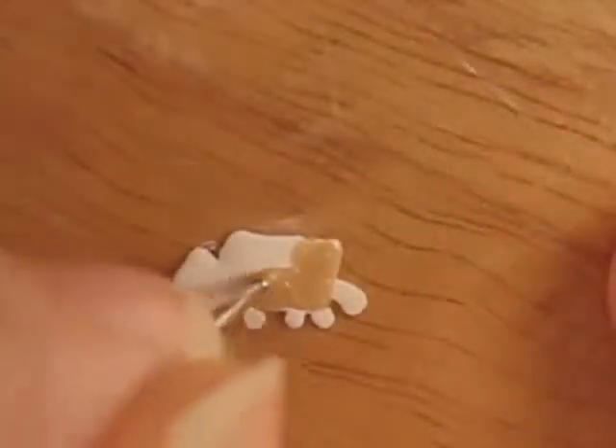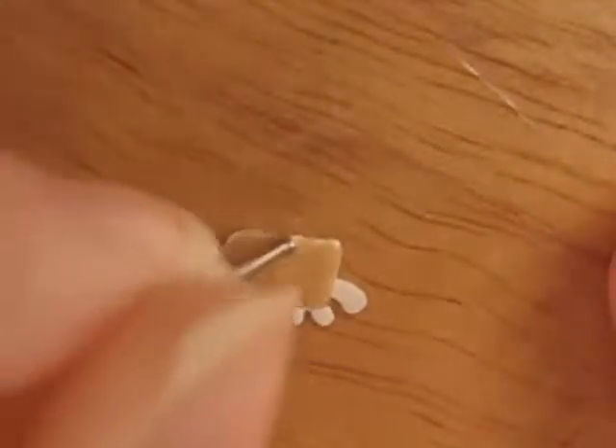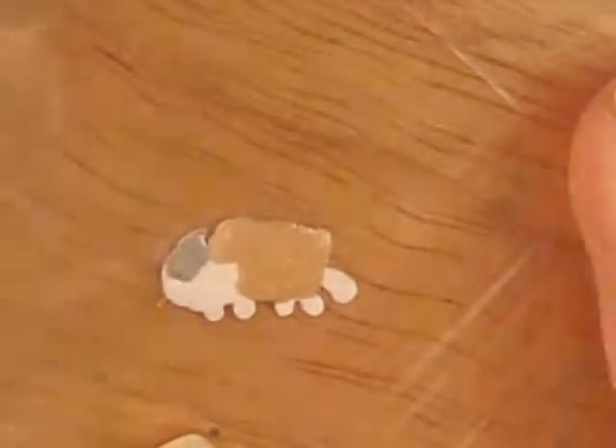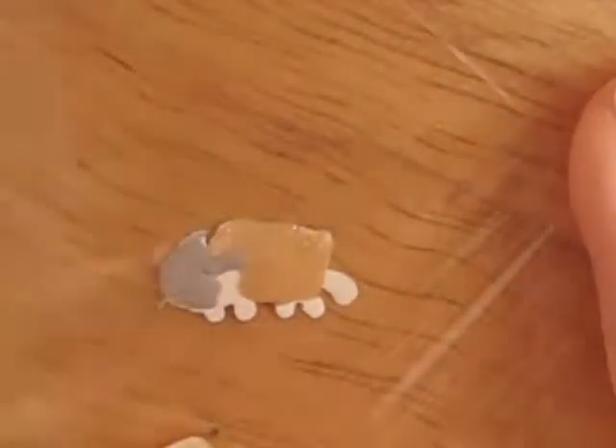Then I went in with a light brown polish to do its body. Then I used gray polish to do its head, its paws, and its tail.